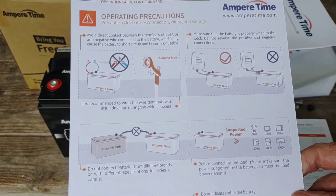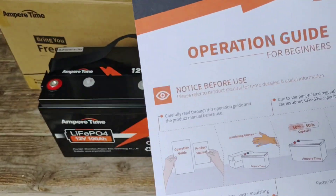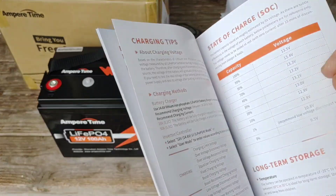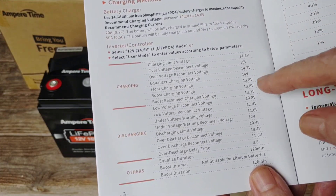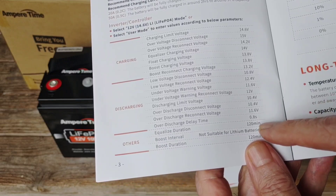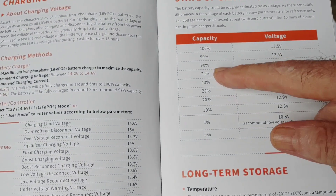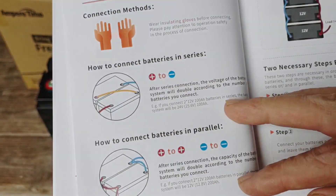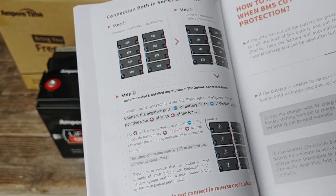There's a card here for a beginner's operation guide, which is nice — I still consider myself a beginner. And here's a product manual. The really nice thing about it is it's very easily understood, the wording is perfect. It gives you all the charging parameters, everything you'd want to plug into your charge controller — very easy. It even gives you capacity as a percentage versus voltage, right down the line — all the things you'd want, especially for those who don't know much about lithium iron phosphate. Extremely informative booklets.